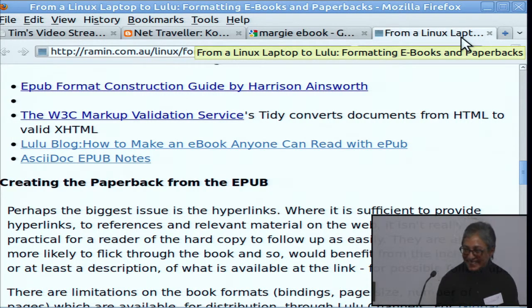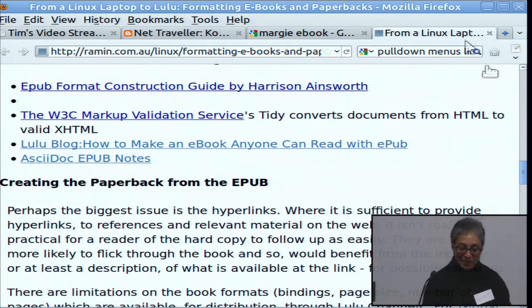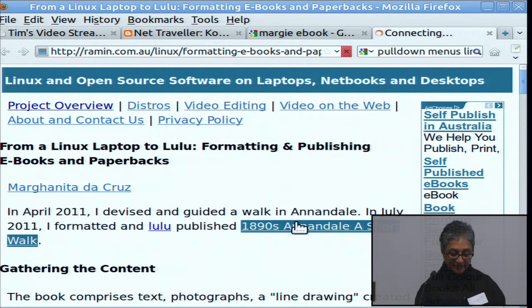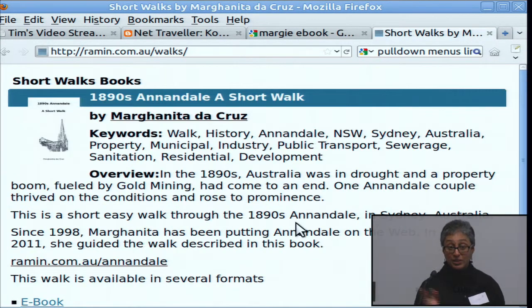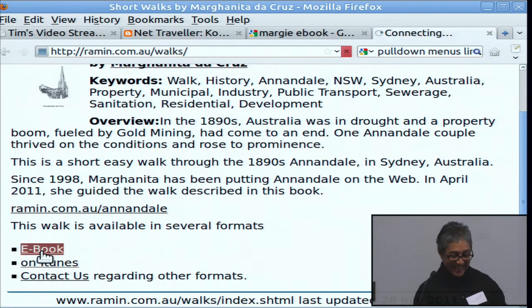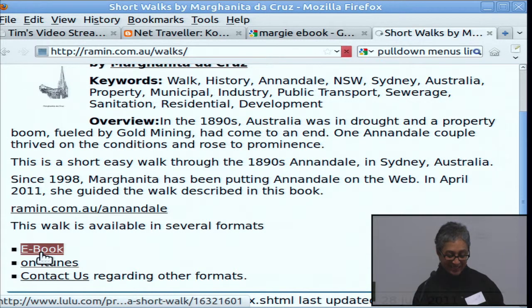The book was the 1890s Annandale Short Walk. It'll be — it's available now on iTunes and on Lulu.